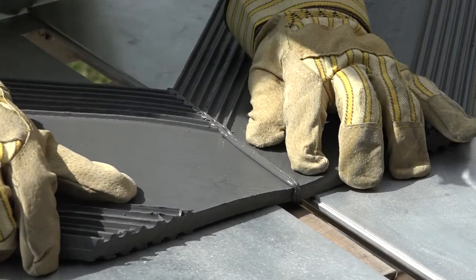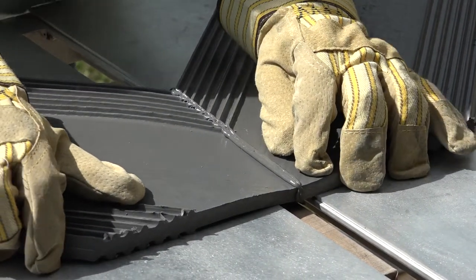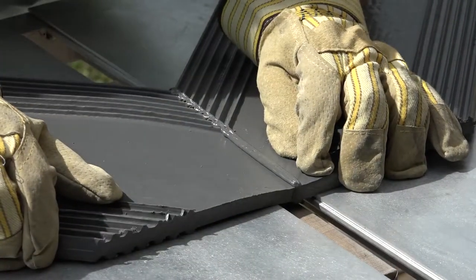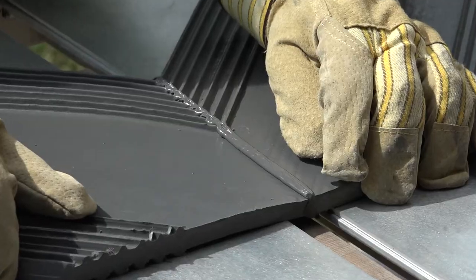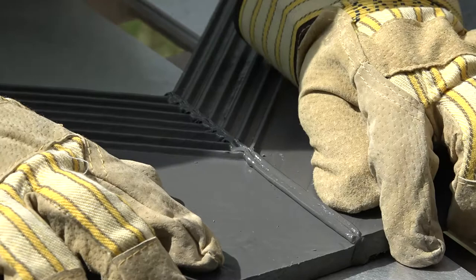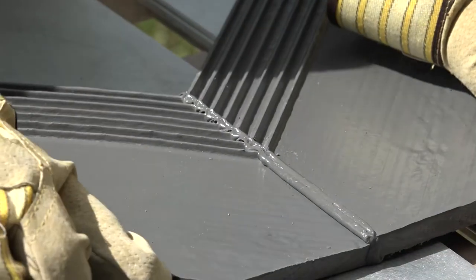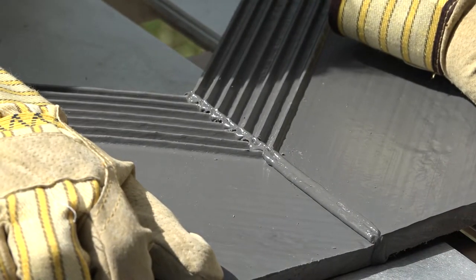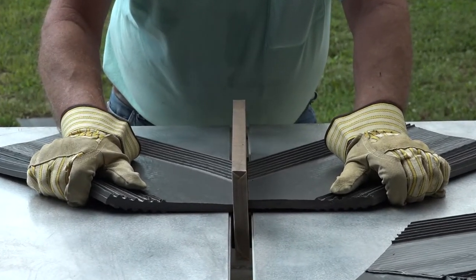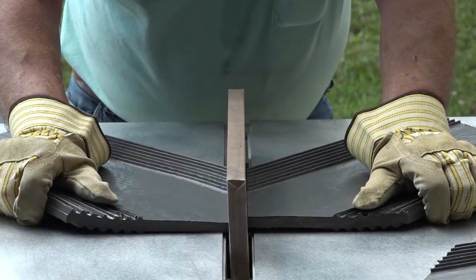When a soft bead of melted material appears along the top edge of both pieces, they should be quickly removed from the iron, the iron dropped, and the edges carefully joined to complete the splice. After about 30 to 45 seconds, the seam should be cured and cooled to where it is still soft but no longer molten. At this point, briefly touch the bead along the splice to ensure a sufficient cure.